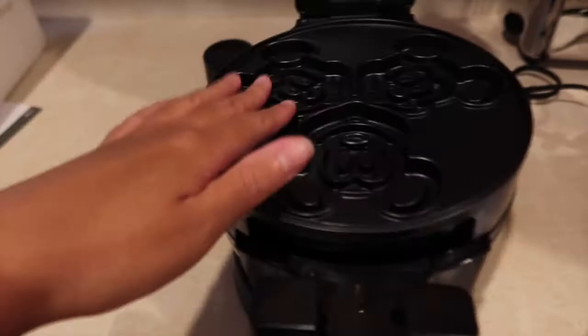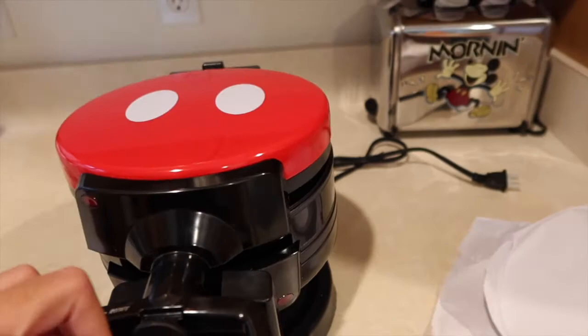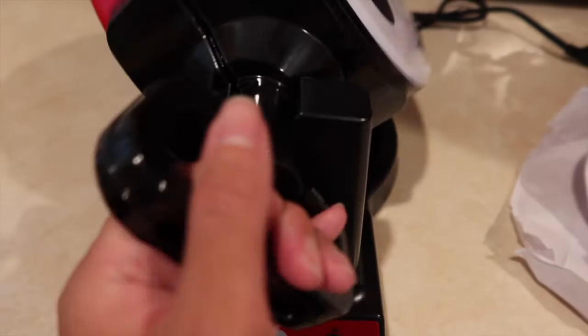So like I said: six Mickey waffles, and pretty easy to use. This little button you push in to lock, then turn it, and there's a little red indicator light. It also comes with this little cup for the batter.